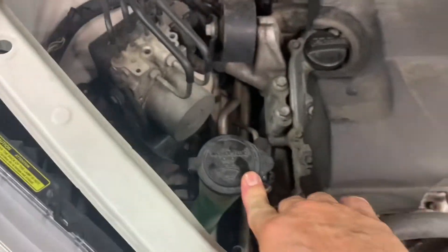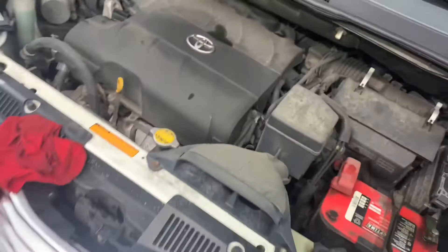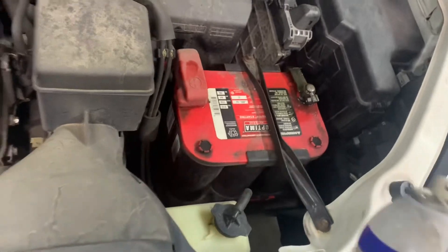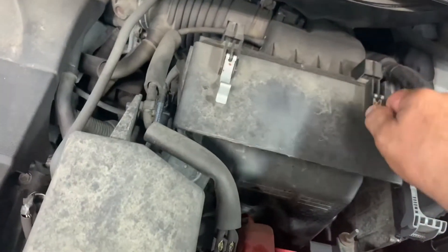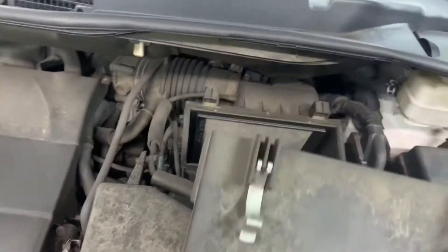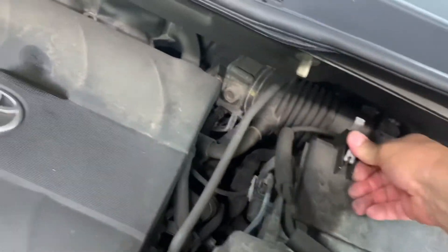Top off your washer solvent. Check the upper bushing on your mount — make sure it's not split. Check your battery terminals; I use Max Chain Cable Lube on my cables — it removes corrosion, keeps them protected. Now's a good time to pull out your air filter. Undo these clips, pull it out — mine's a little dirty, so I'll go pick one up and replace it. Just that easy.